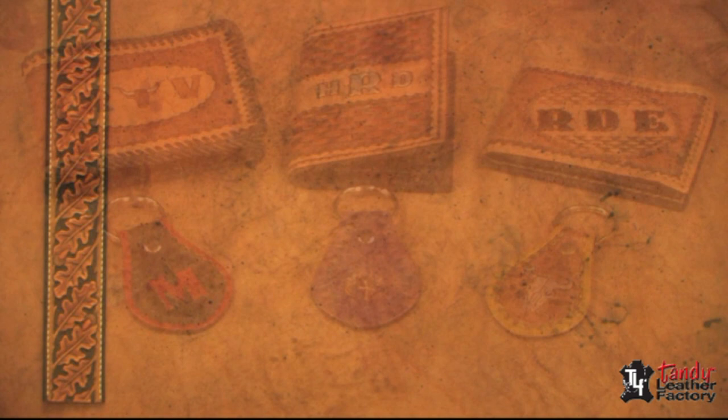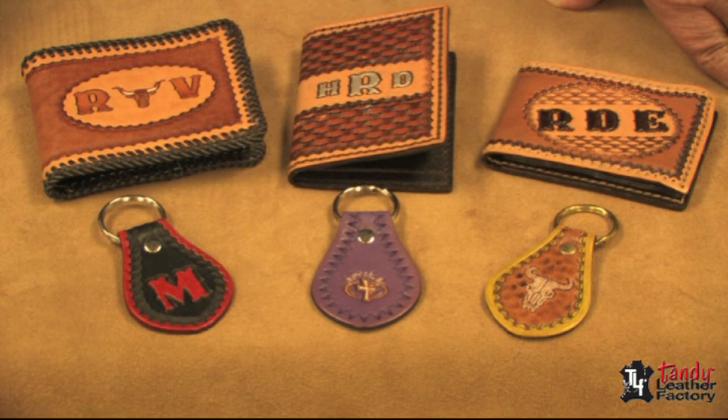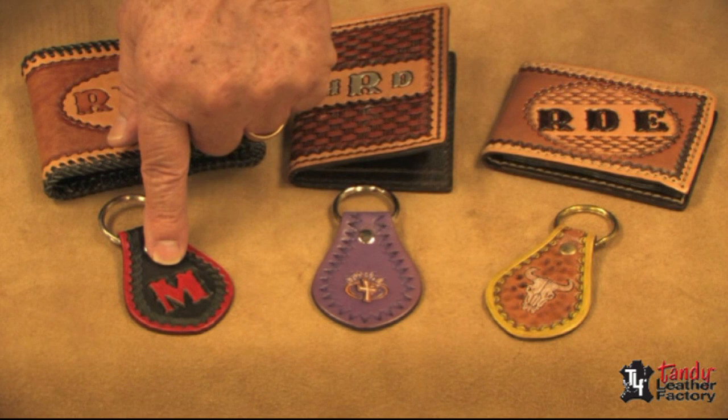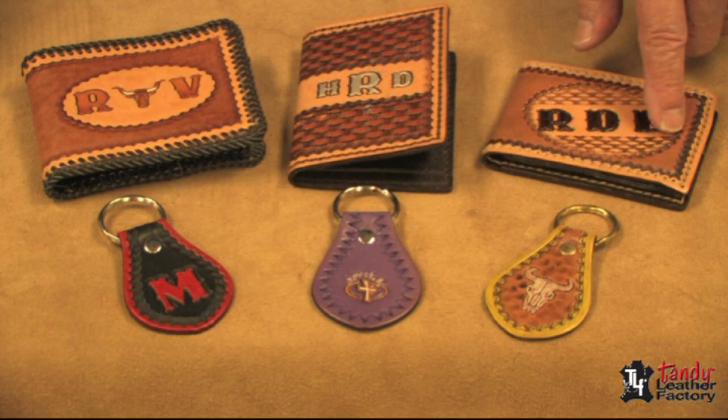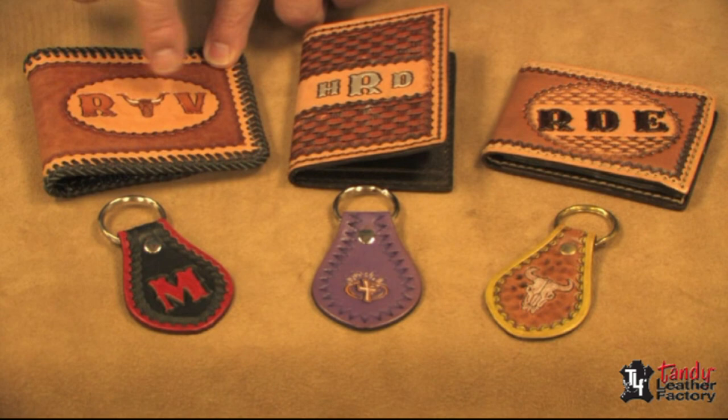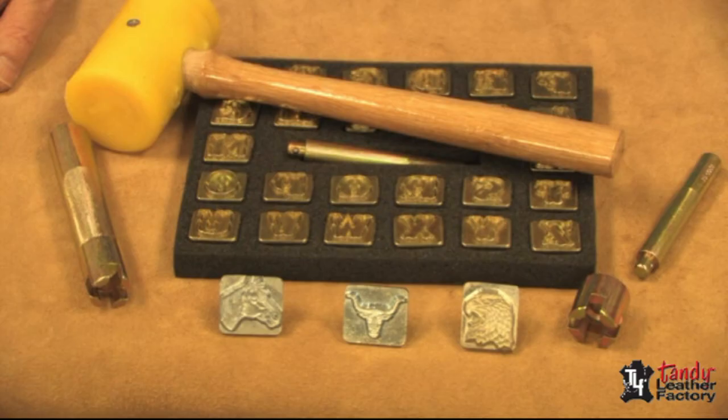Here are a few examples of what you can do with alphabets and three-dimensional stamps. You'll notice here we have a three-dimensional stamp and another one, and they can be colored or they can be resisted, whatever you want. Over here we have an alphabet, and on these billfolds you can see where we can combine the alphabets with other stamps. Here we've combined a 3D stamp with regular stamps and alphabet stamps.